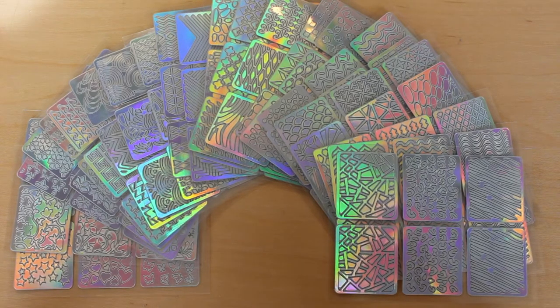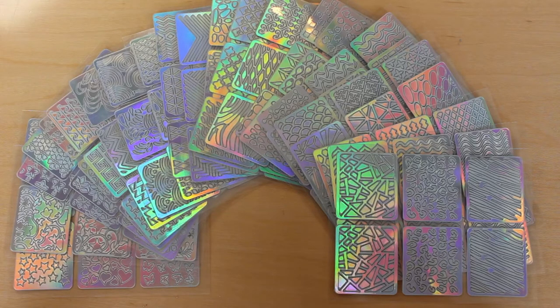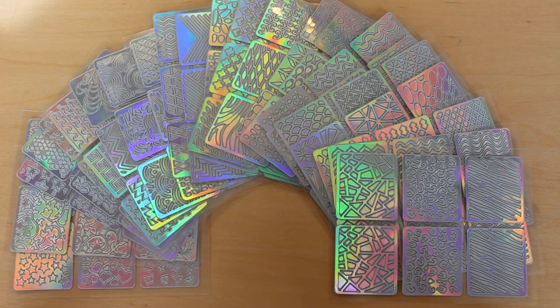You get 24 sheets in a pack, each sheet contains 3 different designs and there are 2 of each design, so a total of 144 individual vinyls and 72 different designs.